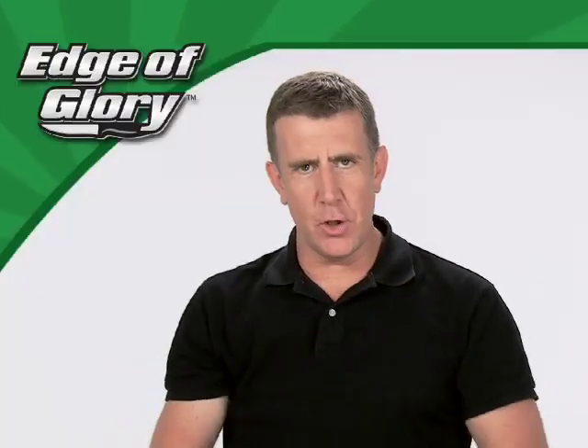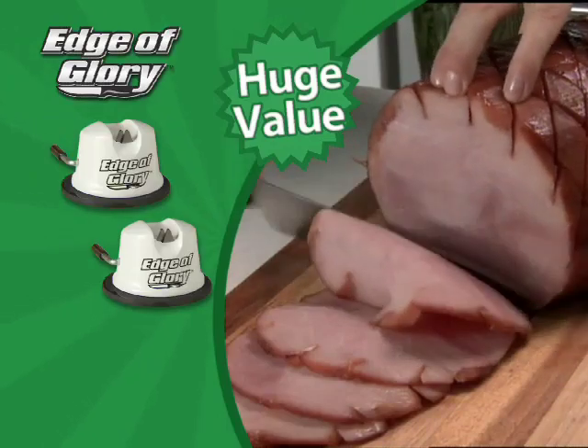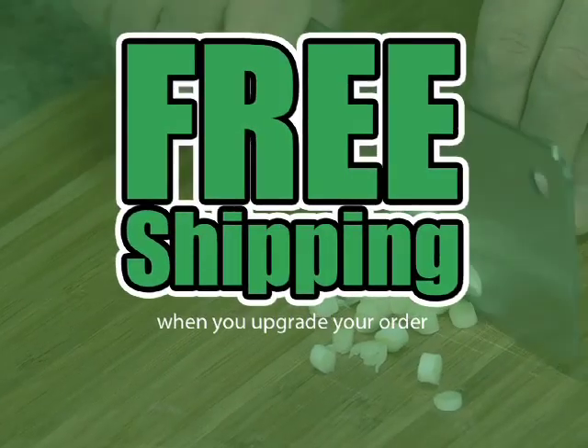Just pay separate processing. That means you get two Edge of Glory sharpeners and the ultimate chef's knife — a huge value — all for just $10.99. Order now and find out about free shipping.